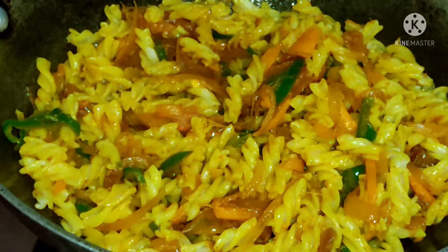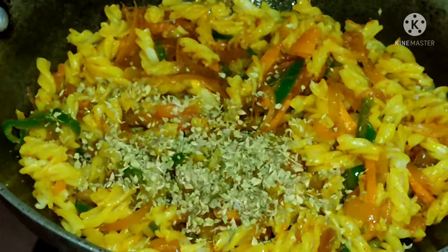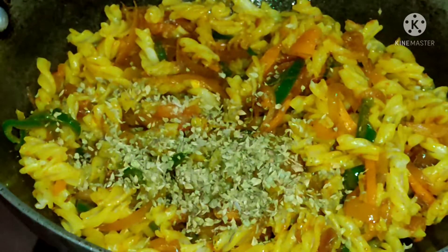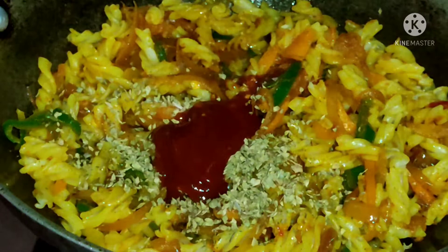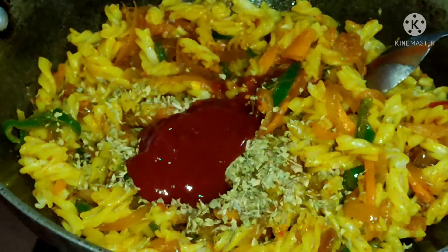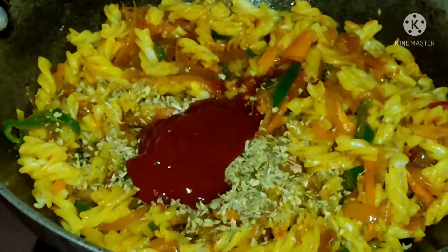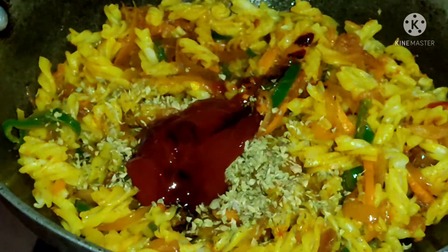Add 2 tablespoons of oregano. Add 1 tablespoon of red chili sauce and 2 tablespoons of tomato ketchup. Add 1 tablespoon of soy sauce and 1 tablespoon of vinegar.